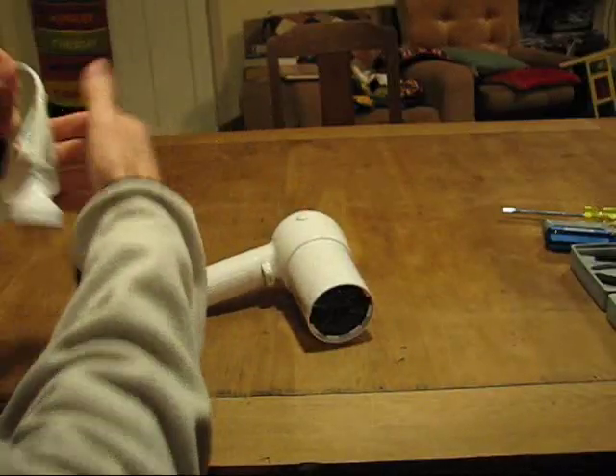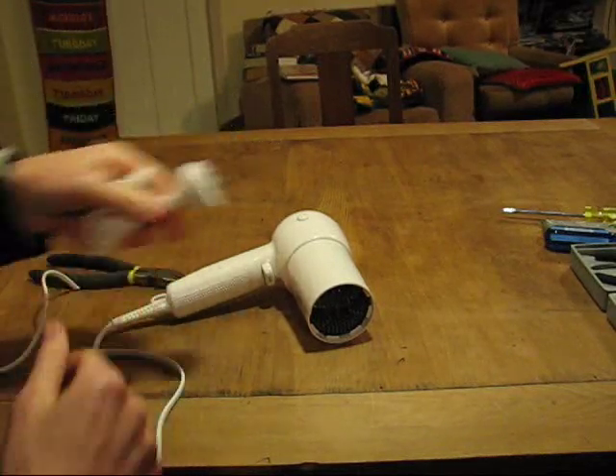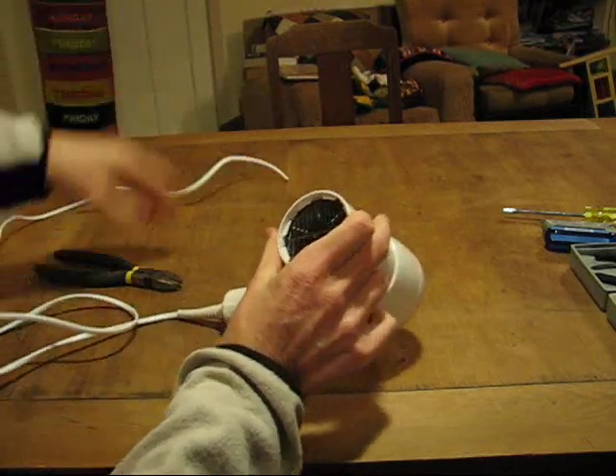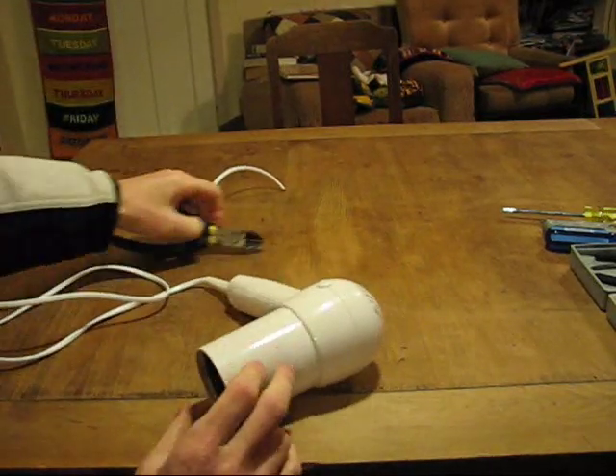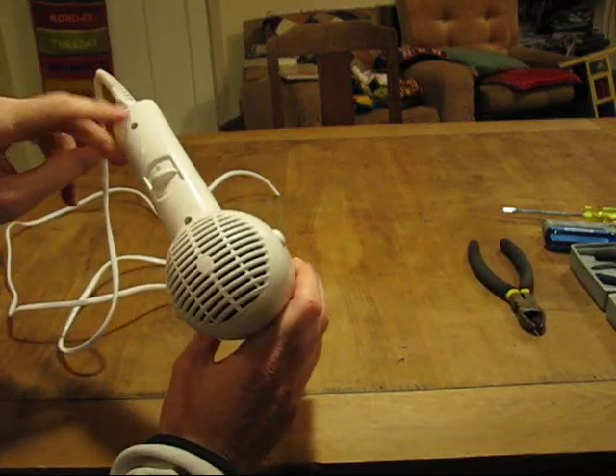The very first thing you do is take the mains plug and chop it off, because you will never be using it with mains anymore. The next step is to drill out the funny screws.